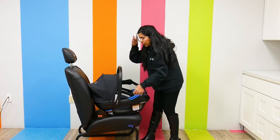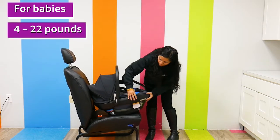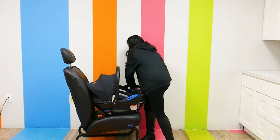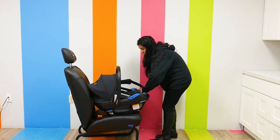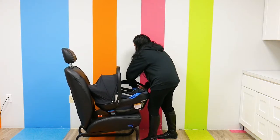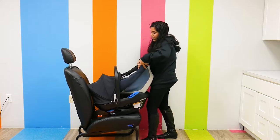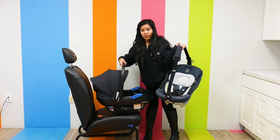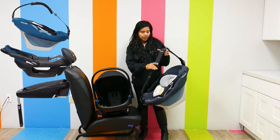There are these gray function buttons on the side. I'm just going to press down — you do need a little bit of elbow grease — and the inner carrier actually comes out. So the inner carrier comes out just like this. This is the shell, so you would be getting the base, the shell, and the inner carrier.